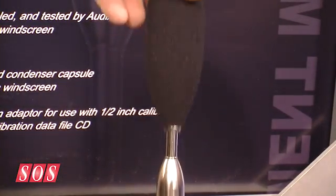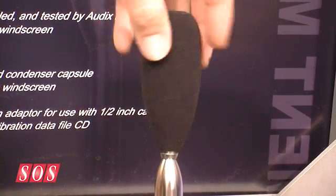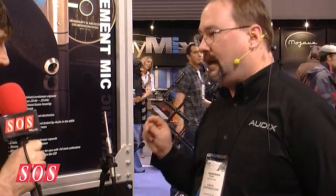What we're doing is we feature our TM1 Plus, which is a collection of accessories that come with the microphone. Included is a windscreen that is threaded, so you just spin it on and it's not going to come off with a gust of wind, which is pretty important for outside festivals. There's also a half-inch calibration adapter so you can measure the microphone. And we include with each one of these systems a CD with calibration data for this specific microphone, so it can go right into your system and you're ready to go.